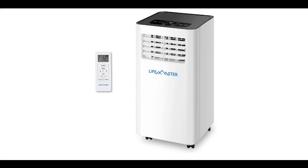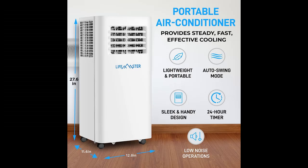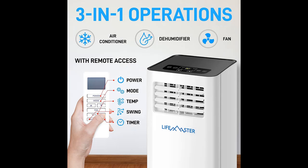Highlight Features include 3-in-1 Operations: Air Conditioner, Dehumidifier, and Fan. A chilly room temperature from a room air conditioner is not always the requirement, because of which it comes with a built-in dehumidifier and a fan mode with two speed settings. Switching between these modes is super easy with the Digital Remote Control.